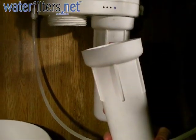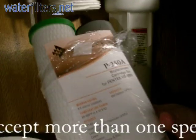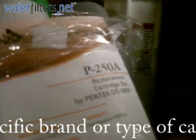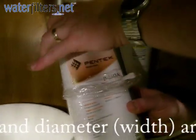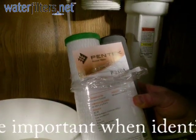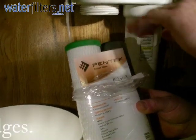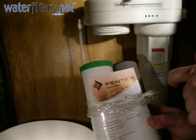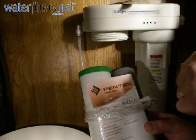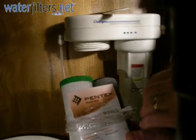Now I'm going to replace the cartridge. The cartridges I'm using are a very common set called the P-250A from Pentec. The gray one is a granular activated carbon, and the one with the green end caps is a 0.5 micron carbon block. These are very high-end filters for this type of system. A very long list of contaminants are removed, including microorganisms, volatile organic compounds, lead, methyl tertiary butyl ether — which is a byproduct of fuel production — and many other things that you just plain don't want to drink.